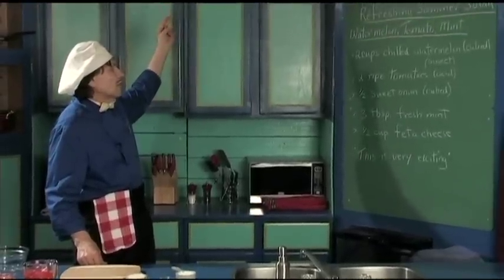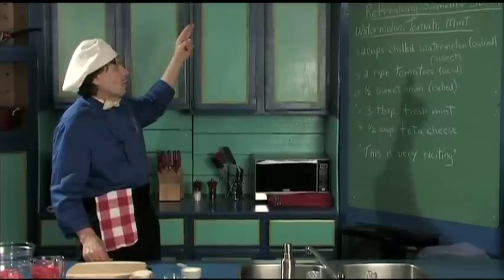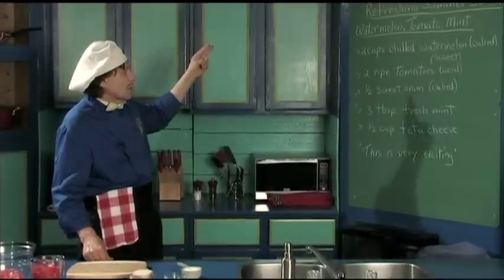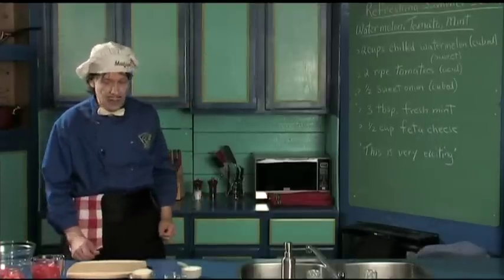It's made with watermelon, tomato and mint. There's the watermelon, tomatoes, sweet onion, mint and feta cheese. That's all there is to it. So let's get right down and get started.